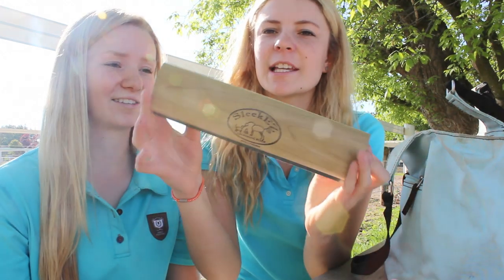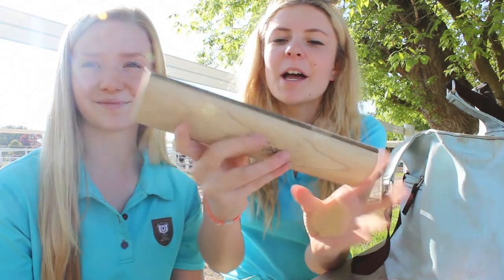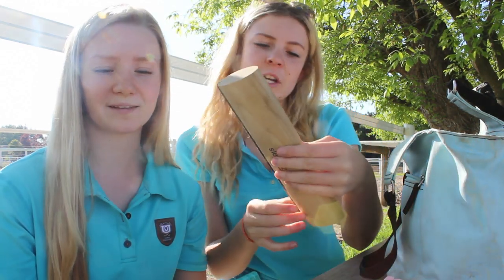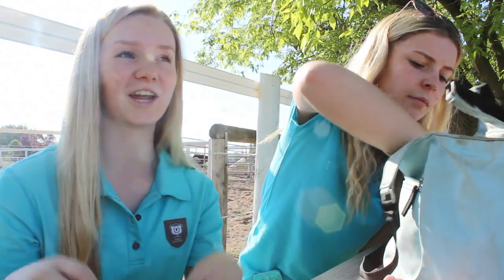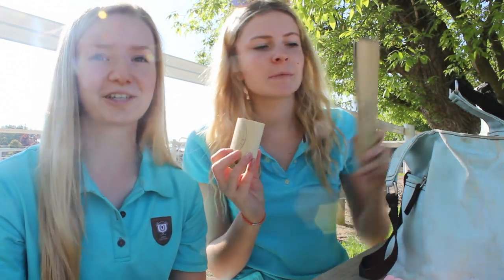This is a funky product both me and Lauren found — it's called Sleekies. It's like a shedding blade and it looks really sharp, but it actually gets all the hair out. Compared to a regular scraper, it works so much better. When Ralph had all his long winter hairs, Lauren went over him with it all the time — there are different sizes too. I really recommend checking it out. And that's my grooming tote!